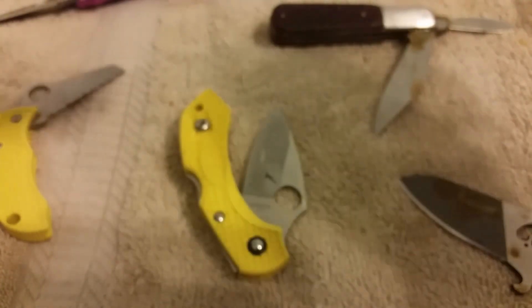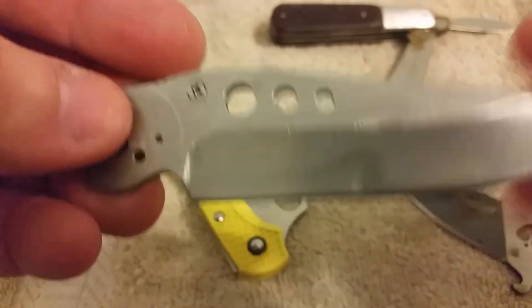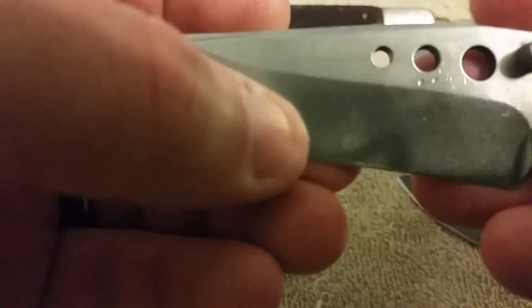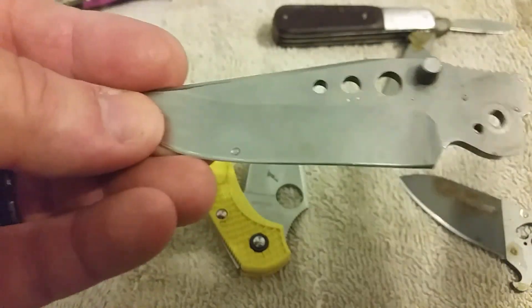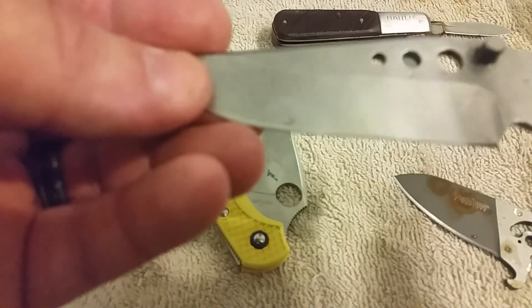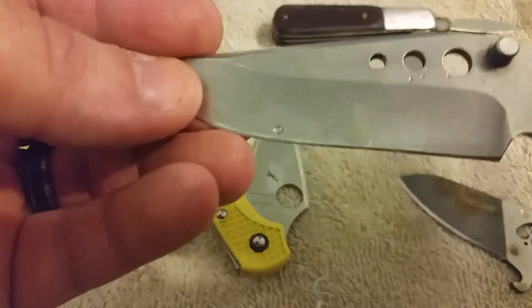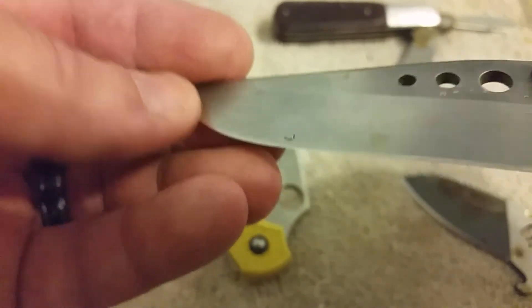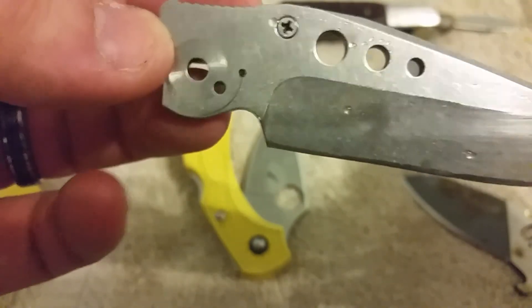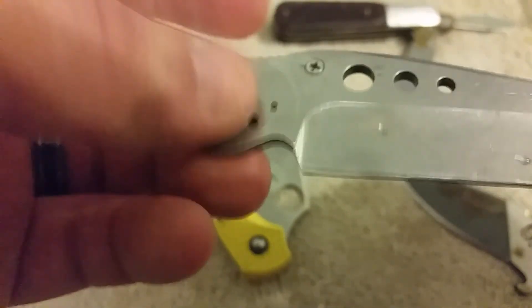Moving on to the Sandvik 14c28n — the Sandvik was fantastic. It almost has zero issues and almost didn't rust at all. On the back side there is a spot that is starting to rust after 24 hours, but this is a blade I stonewashed myself and then removed some of that stonewash to create dual finishes to see if that would make a difference — and it really hasn't rusted much at all. I'm going to continue the experiment with this blade for a while longer.